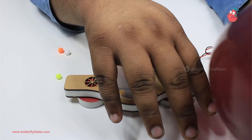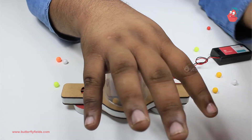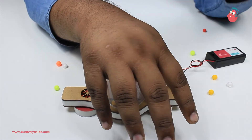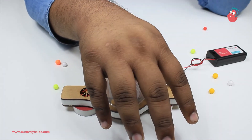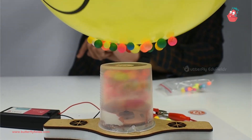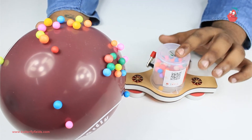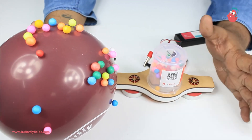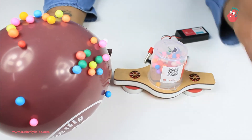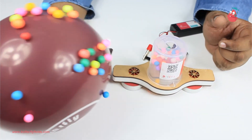Take the balloon in the other hand and rub it on dry hair — if your hair is not dry, get someone whose hair is dry and rub it five to ten times. Since the fan is rotating the thermocol balls, they are charged, and when we rub the balloon on our hair, an opposite charge forms on the balloon. That's why the thermocol balls get attracted and get stuck onto the balloon.